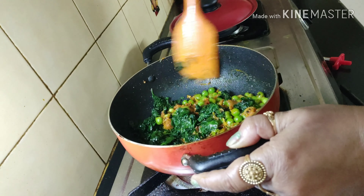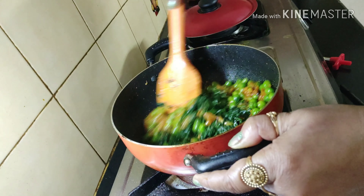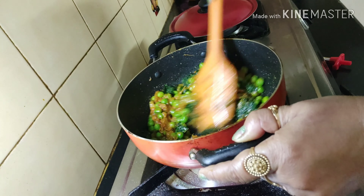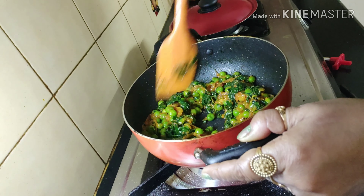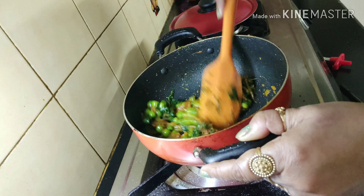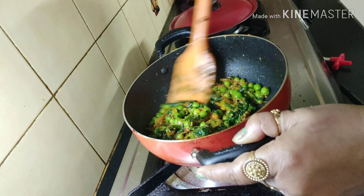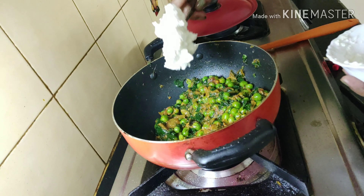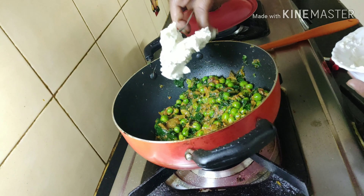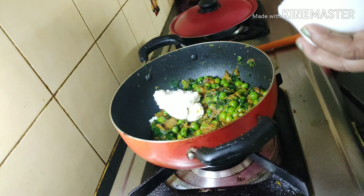Give everything a very good mix. If you can handle it, put the flame on high and fry a little bit, or to be safe keep the flame at moderate and take your time, but mix everything very nicely. Now we'll add the final ingredient — the malai — which will give a lovely texture and body to the dish.